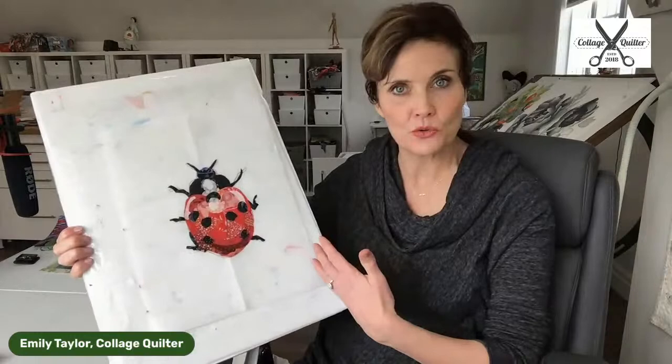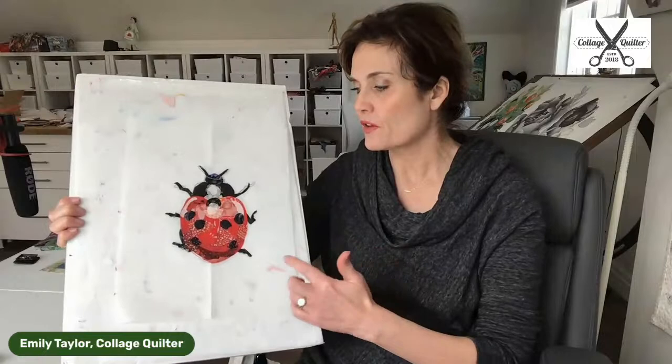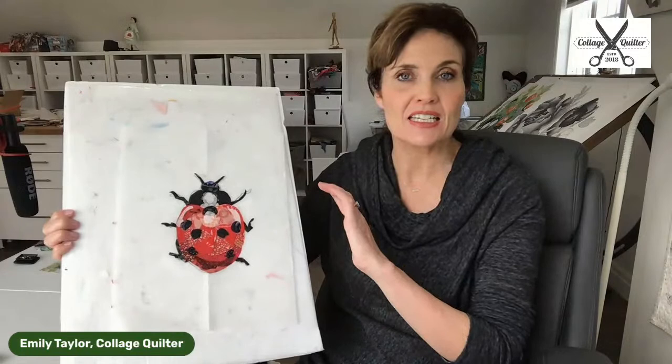What we're going to do today: we're in the middle of this ladybug quilt along. Last week, I demonstrated how to make this ladybug collage. The kit contains all of the fabric to make the ladybug, as well as Steam-A-Seam and the pattern instructions. It's only 30 bucks.